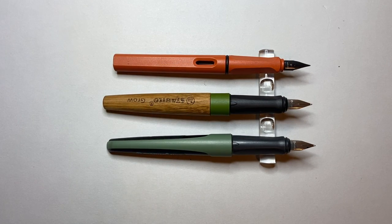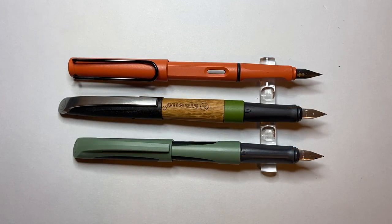Uncapped, it still comes in longer than the Safari but has a similar size nib — though they're not compatible with Lamy nibs at all, it's a different nib altogether. Posted, it is a long pen — not a small pen — and I quite like that. It has good substantial length and girth to it.